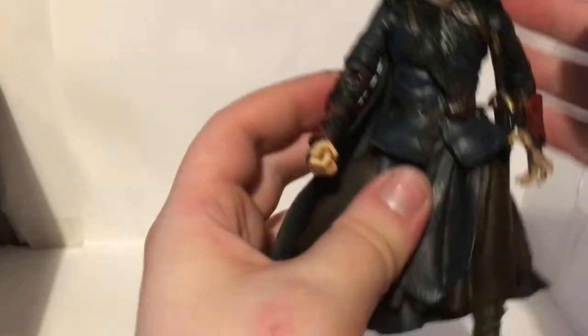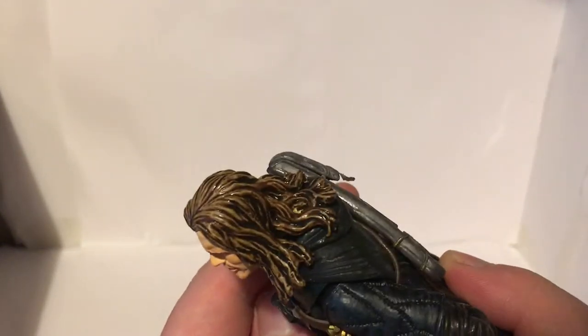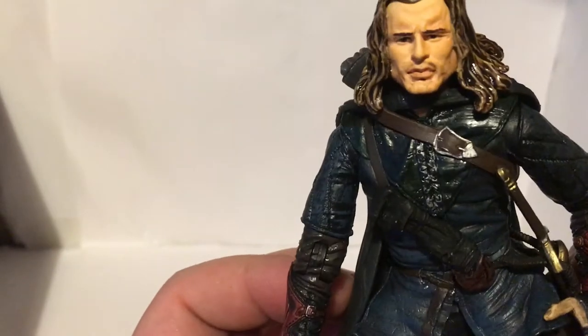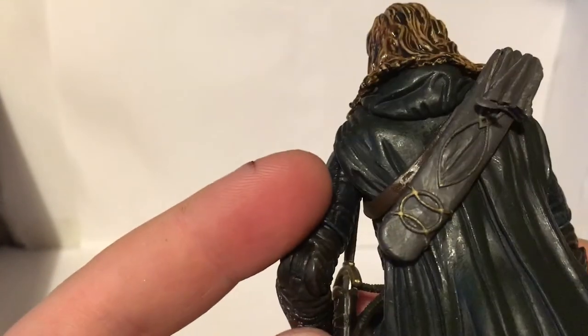There are some nice details — very shiny hair. They always use a glossy coat of paint over the undercoat on a lot of the figures' hair, which wears over time. His uniform is blue-black but in person it looks much more blue. That's his face — some green eyes there. And that's his pouch.